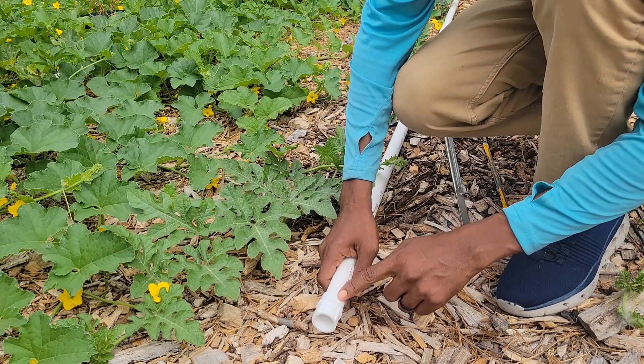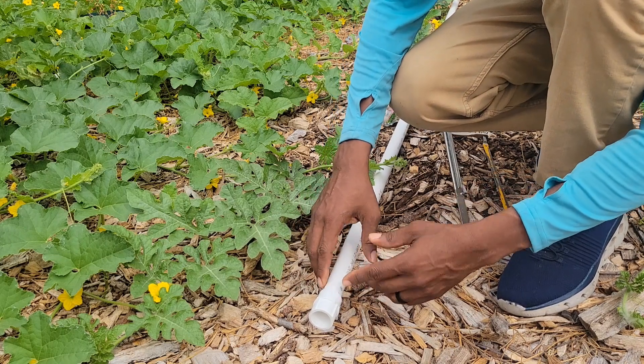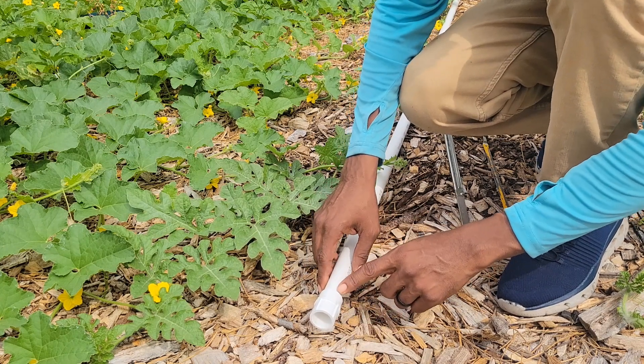Hey, what's going on YouTube family and friends? This is Vera Brown. Thanks for coming to my garden channel today where I'm here helping you grow something tasty. In today's video, I'm going to show you how to make a garden irrigation system.